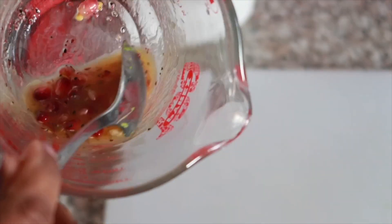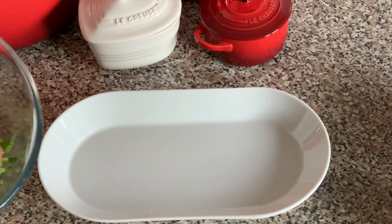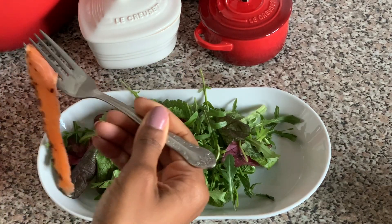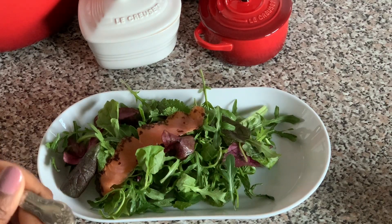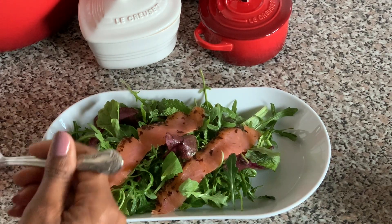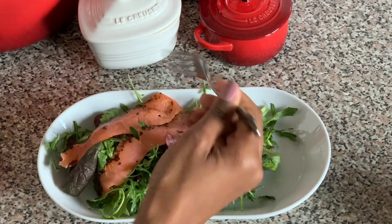Here I have my citrus dressing — it's the lemon juice and pomegranate seeds. Just arrange your salad using any salad leaves you like. I've got a mixture of rocket here, and then on top you can add your smoked salmon. Just dress them in a way that's presentable and how you'd like to serve the dish — I'm putting about a few slices here.